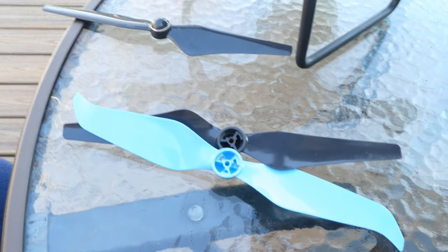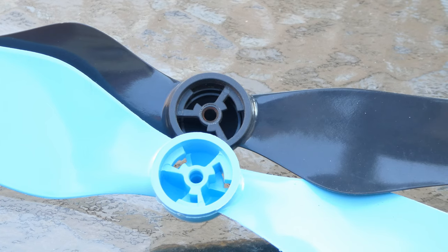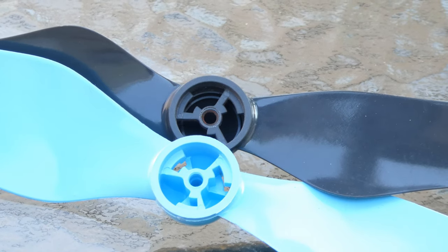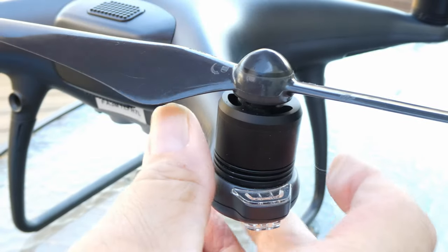I was going to measure how much better or worse they did and do a video on it, but after a month I don't know if I'm ever going to get those replacement props. So I'm putting out this warning: if you get the Master Airscrew propellers and they don't go on like the regular ones, don't force them. You'll do a whole lot more damage to the drone than they are worth.